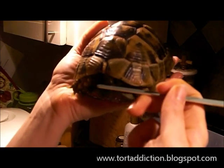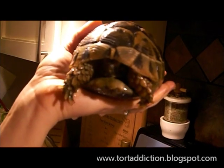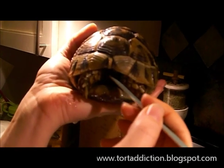Now you see that his beak isn't quite even and it's a little bit overgrown, but it's not terrible. It's actually a lot better than it started out. I just do this every time I bathe him — file away at it a little bit and bit by bit his beak will get back to better.